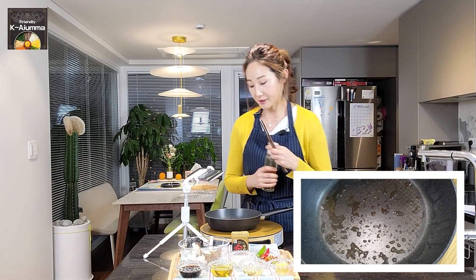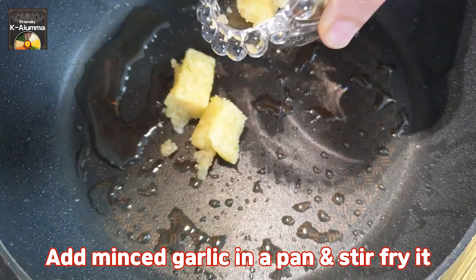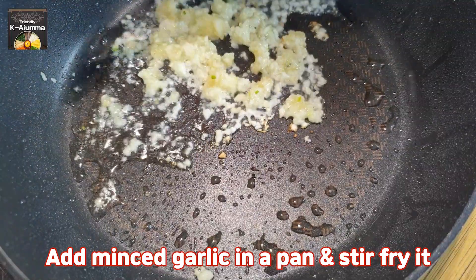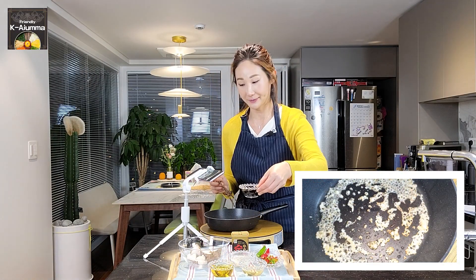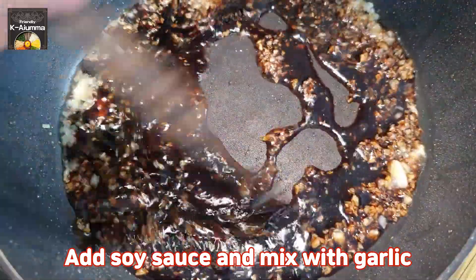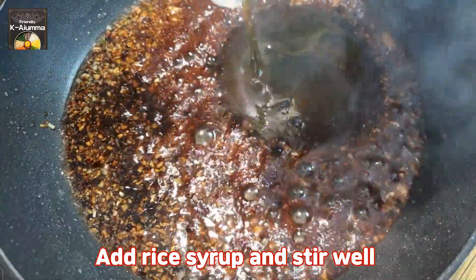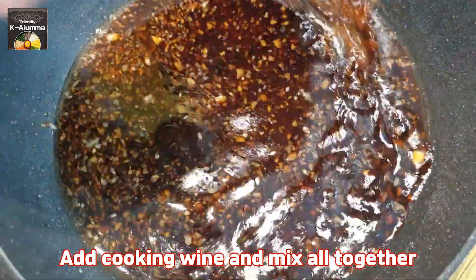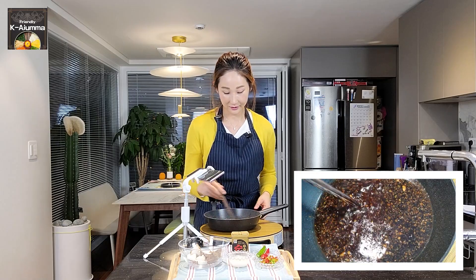With the same pan, add a little more oil and then add the garlic. Cook the garlic for about 10 seconds — we need to stir it otherwise it will burn. After that, pour in the soy sauce and mix with the garlic. Then add the rice syrup and cooking wine. Put these three ingredients together and bring to a boil on medium-low heat.